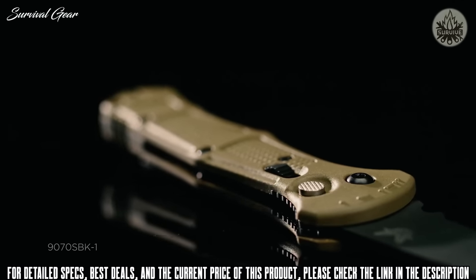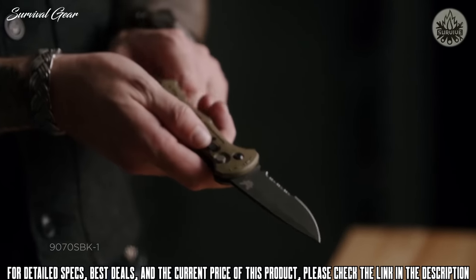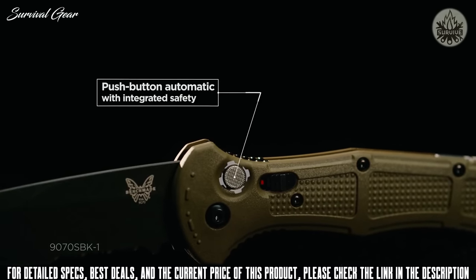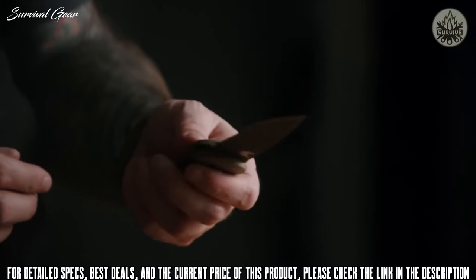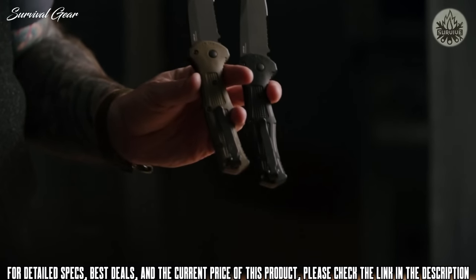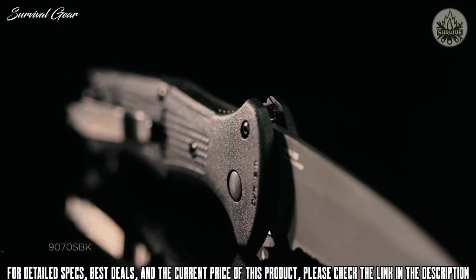Also, the oversized release button — we added some knurling to that. In the safety, there's a red indicator for when the safety is off. We also added this forward texture based off Morse code. If you're in a pinch grip, it gives you a little bit of a shear feel. Embedded USMFG, because this whole knife is 100% made in the USA, right in our factory in Oregon.